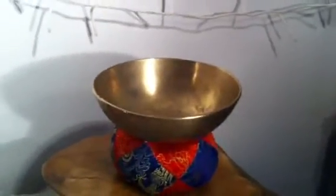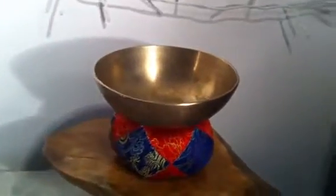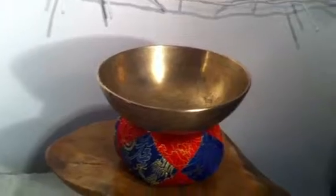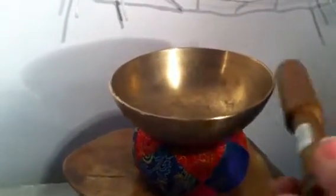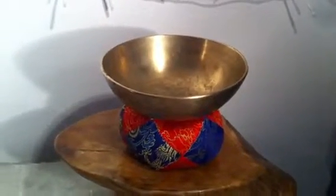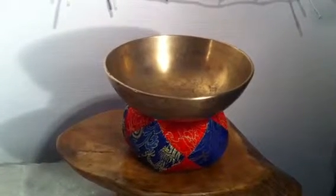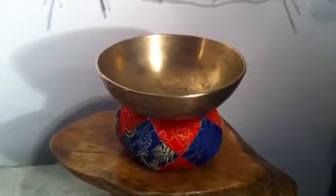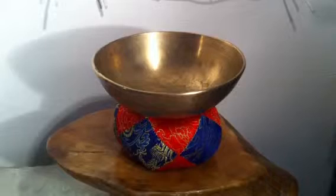Again, another antique singing bowl. These singing bowls are quite thick, so you get some lovely harmonics with them. And the thicker they are, the easier they are to play as well. Still going.